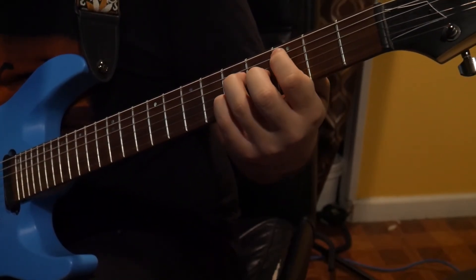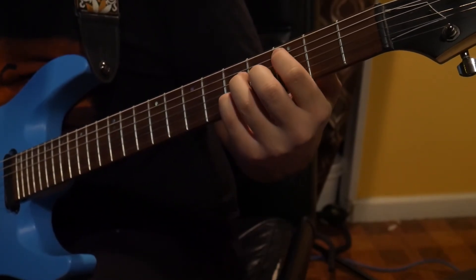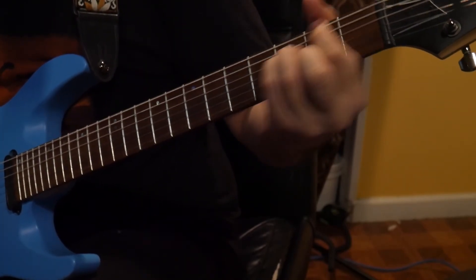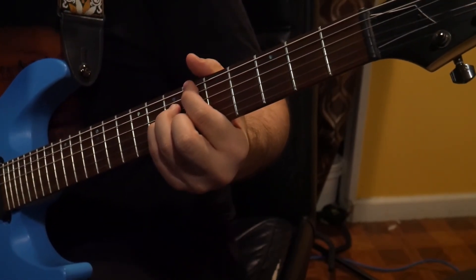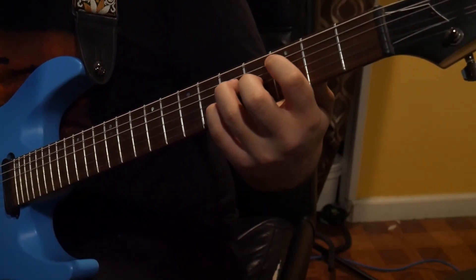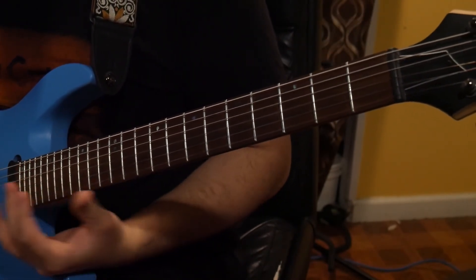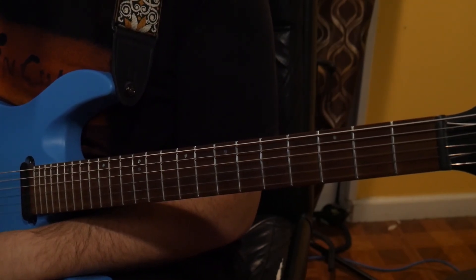It's a pretty simple rhythm as well. There are some mutes in there — you just want to count to four; the song is in 4/4. It's going to be a quick slide from the B flat major 7 to the F major 7. But yeah, pretty simple stuff. So that's Hydrangea — hope you guys enjoy. Can't wait to see what you come up with. Thank you.